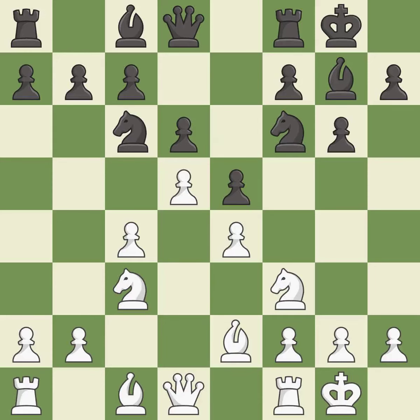d5 takes space in the center, attacks the knight on c6, and controls the e6 square. Ne7 retreats the knight to a square where it will help with the f7-f5 pawn push, after black moves the f6 knight.